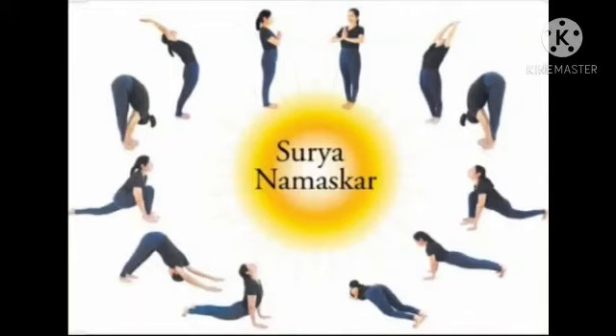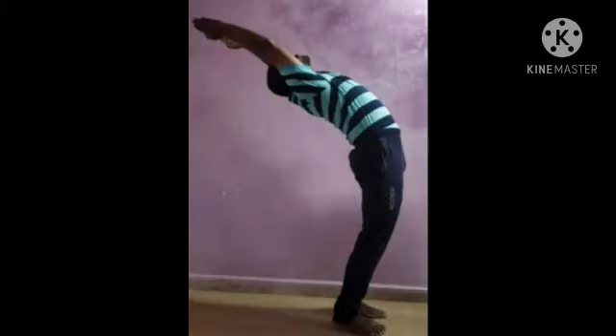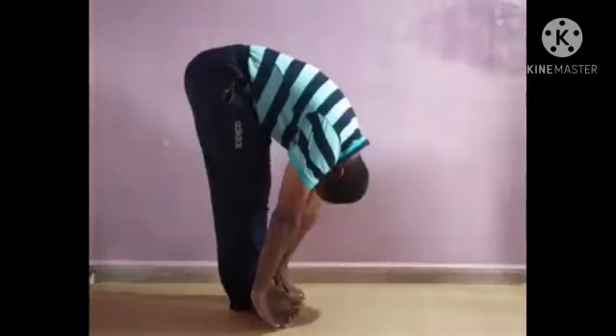On the left side. Inhale and exhale. Inhale and arch, exhale, stretch forward and down.